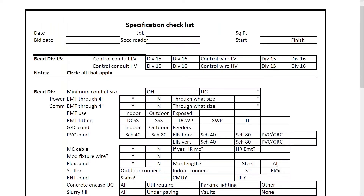Red Rhino — if you sign up for the 30-day trial or if you're already a Red Rhino customer — has a lot of forms available that you can print out and use. They have both PDF and Excel spreadsheet formats for many of them. Here's a specification checklist, where you go through the specifications and make notes.